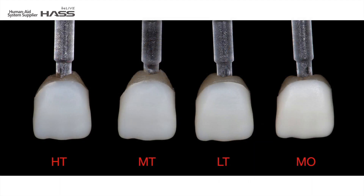Here is an example image where the same A1 block was crystallized with different levels of translucency. I chose a very dark stump so we can clearly see the level of translucency. In the black and white image, as you can see, HT has the lowest value while MO has the highest.